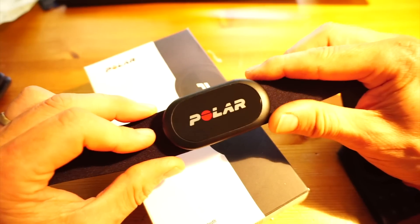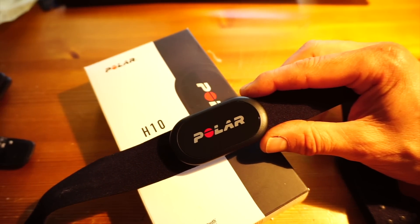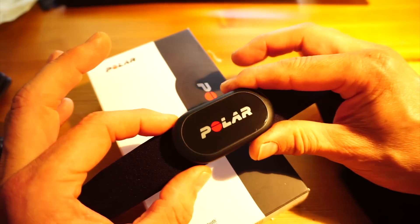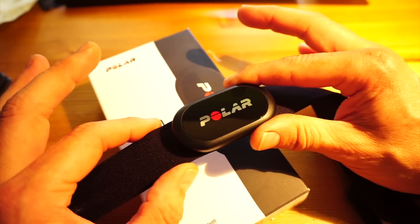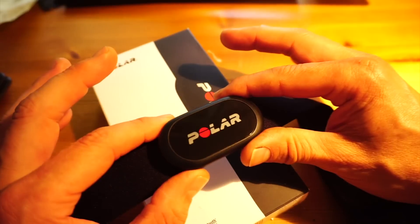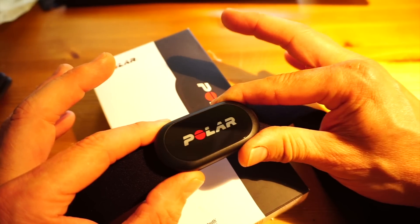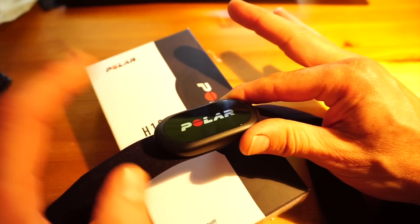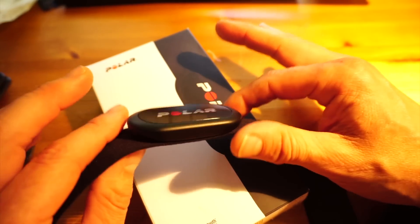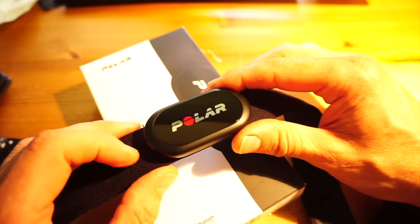That's something you won't find in the H7 — that's a new feature for the H10. The biggest difference is internally: we now have a memory. All of these belts have been swim-proof, and the Polar sensors have meant they can transmit to analog watches in the water like the V800, the A300, or some of the older series. However, people don't always have those watches, so the beauty of the H10 is that it has an internal memory which can store up to 65 hours of training.